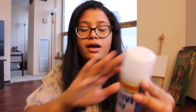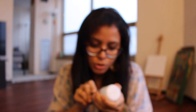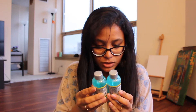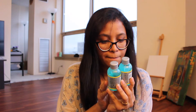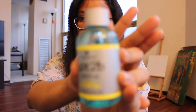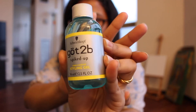The next one I got is a multi-purpose extra strength adhesive spray. I'm not sure how this works but it's my first time using it. I also bought this Max Control styling gel — this is a name brand called 'Got2b' — and I bought two of those.